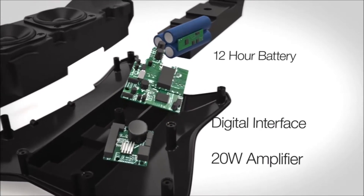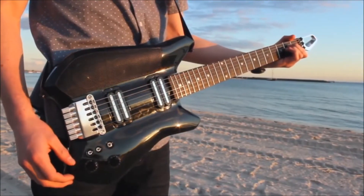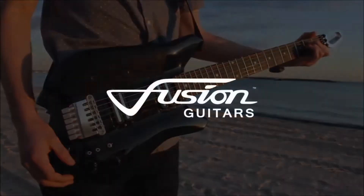With everything else in your life becoming smarter, isn't it about time your guitar did too? Sign up now for exclusive launch discounts and details on how to get a free guitar.